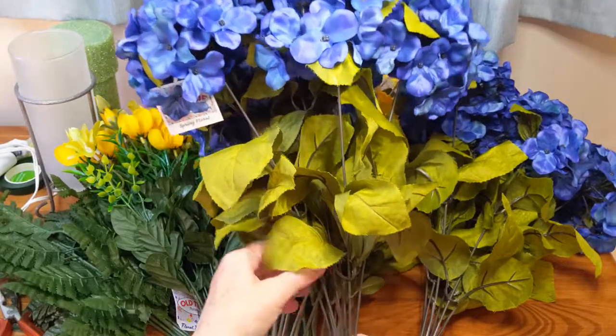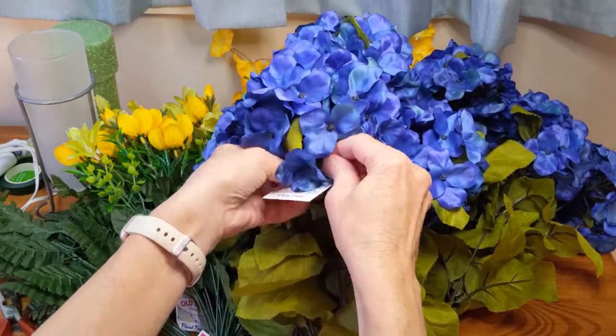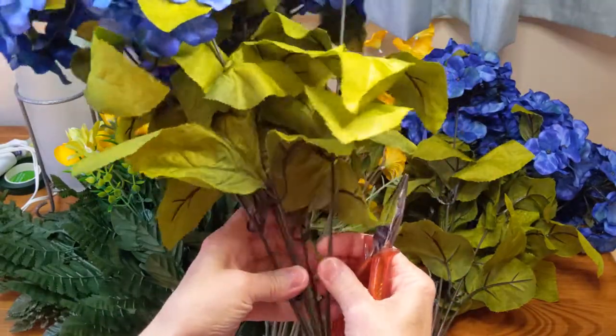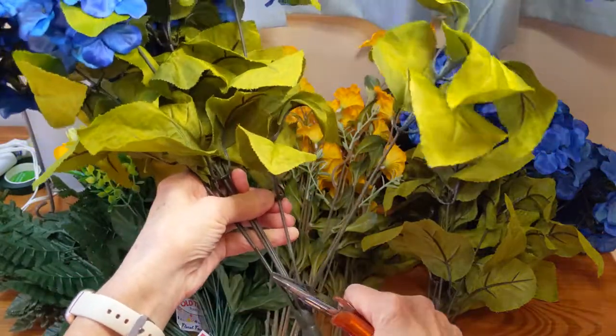I'm going to start by taking the tags off and then I'm going to start cutting all the stems off at the lowest possible point. You'll want to keep the individual stems as long as possible — if you don't need the entire length later on you can always cut them shorter.